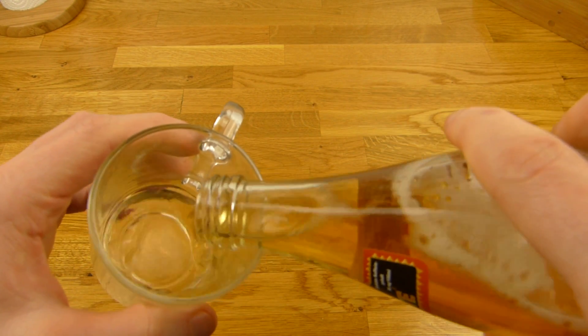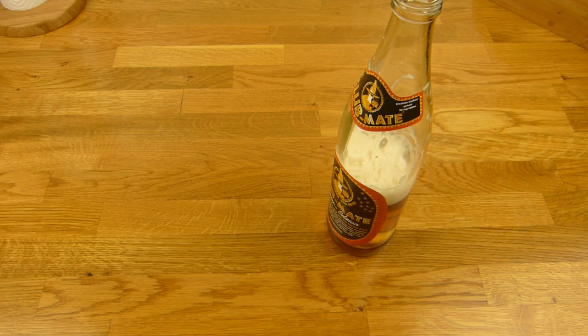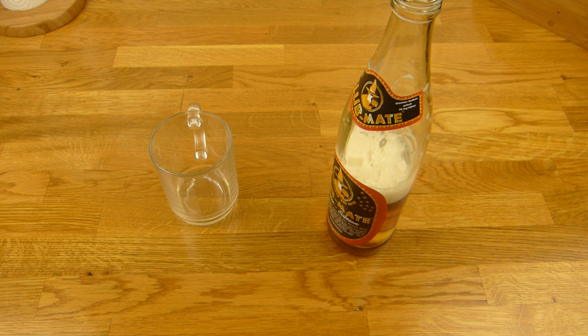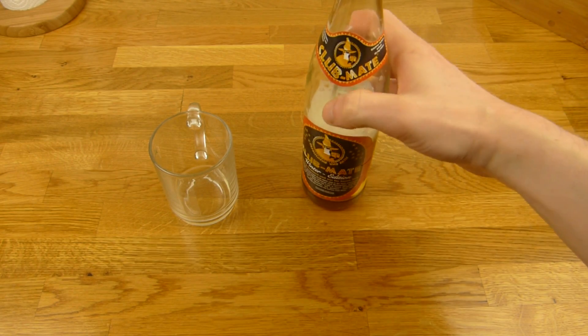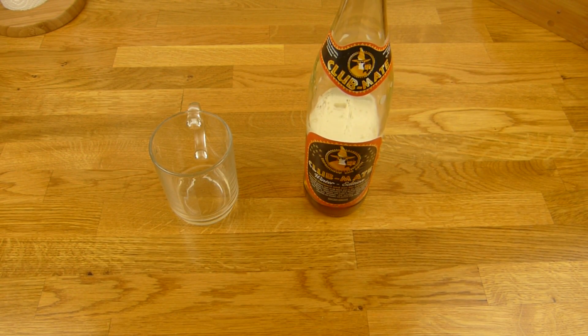One more sip. Prost. I don't know — I think it just tastes like Mate. But I guess cinnamon would be nice. Cinnamon and Mate, maybe. Thumbs up for Club Mate. Thanks for watching. I'll continue in German.